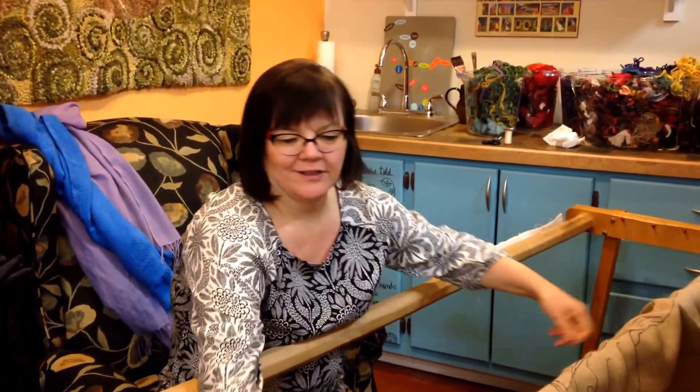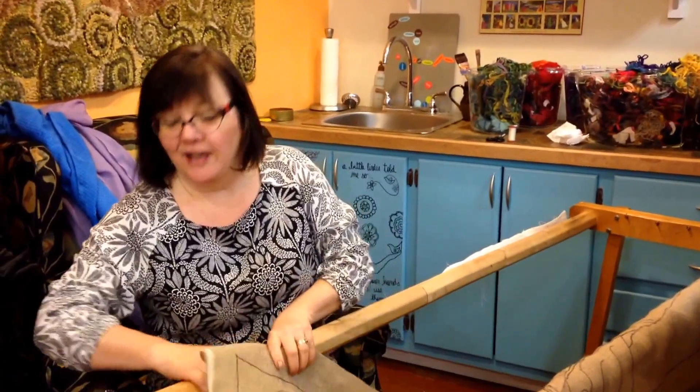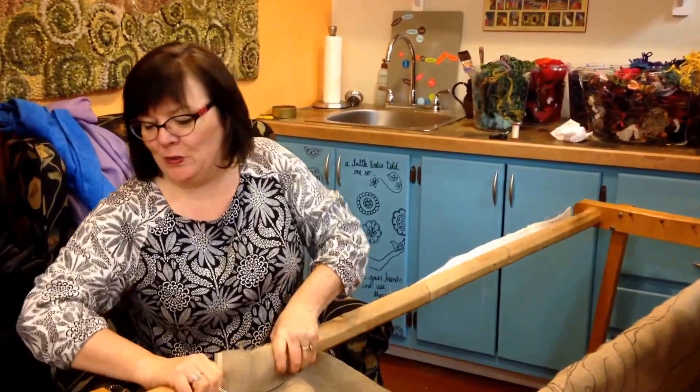Welcome to Coffee with Deanne. It's Monday in the middle of January. I joined the Y — that's my big news.